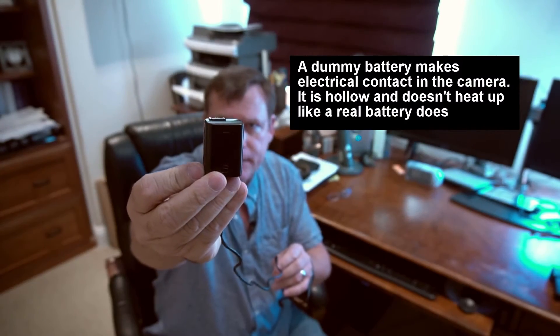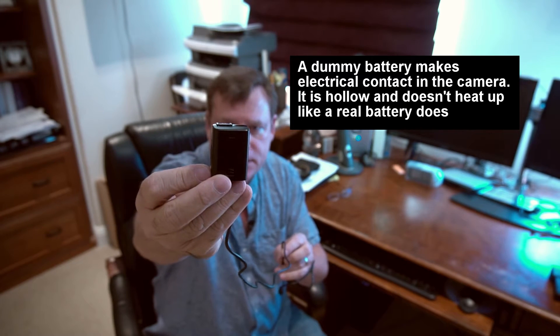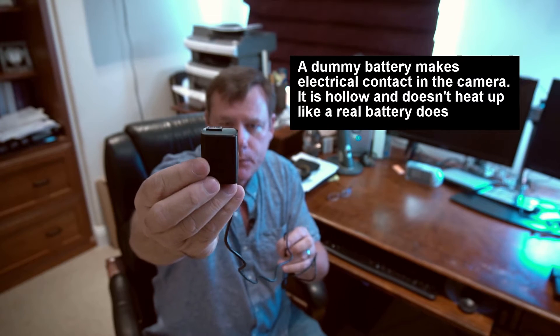First thing it needs is a dummy battery, and this is it. Dummy batteries are available on eBay and Amazon — this one I got on Amazon and I'll put the link in the description. It actually came with an AC adapter so you can power it off line voltage, which is useful if that fits your needs.